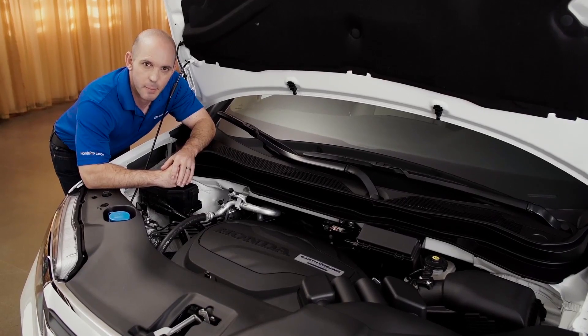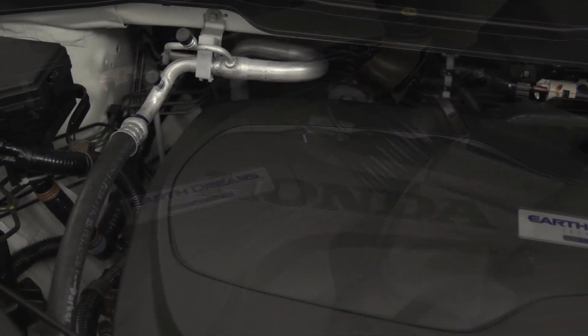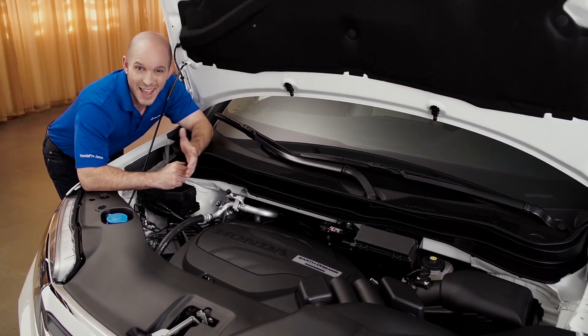Under the hood, Honda uses a 3.5 liter i-VTEC with Earth Dreams technology, rated at 280 horsepower, all-wheel drive, six-speed transmission with four traction settings — getting you out of pretty much any situation.